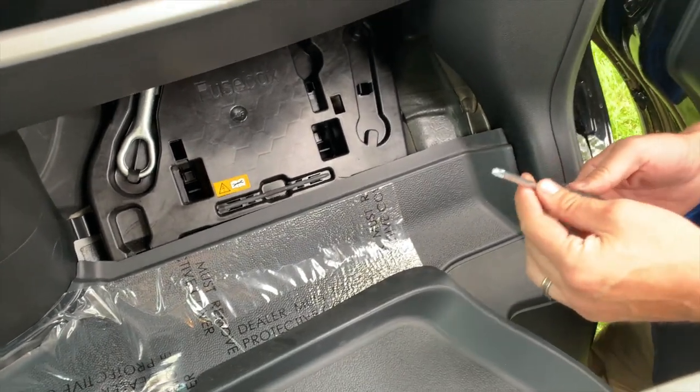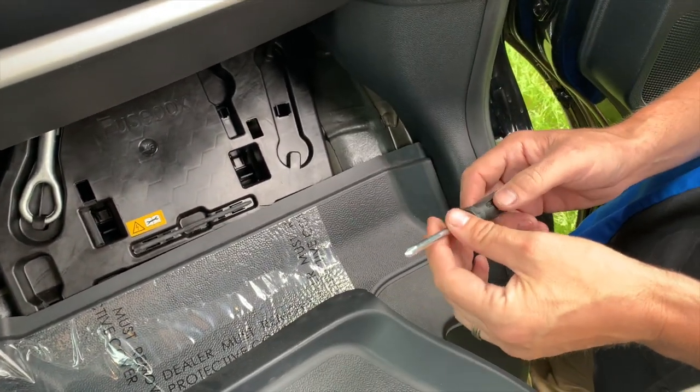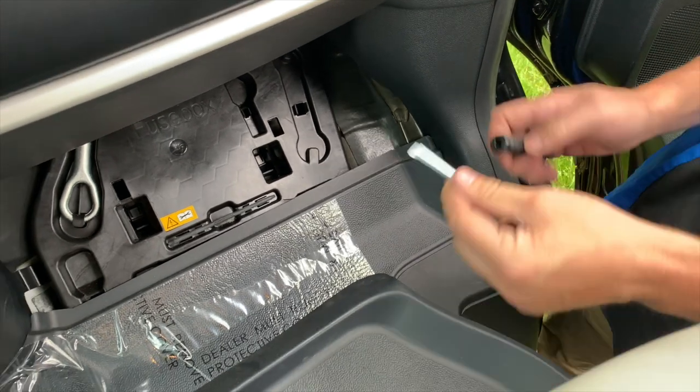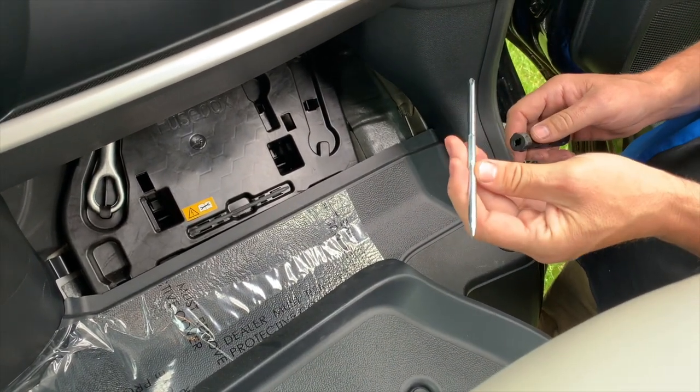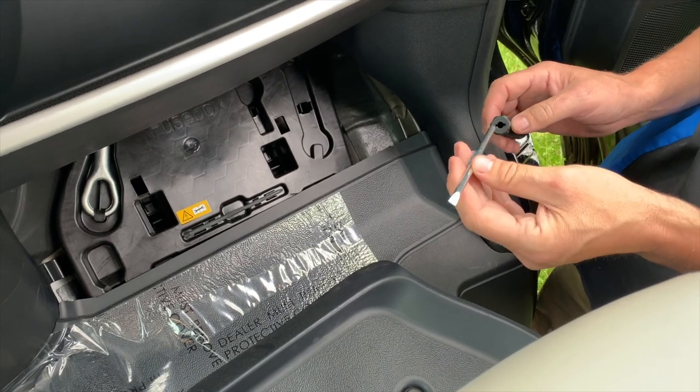This screwdriver will come in handy if your macerator pump gets blocked. You can actually unblock it by rotating around to the straight blade, or we can actually take our awning cap off if we had to manually retract our awning.